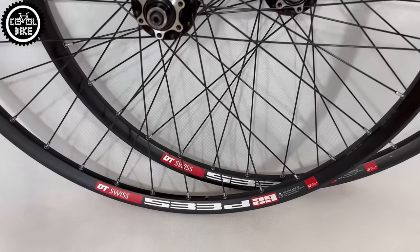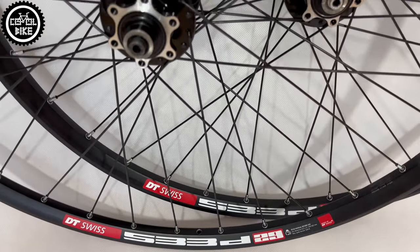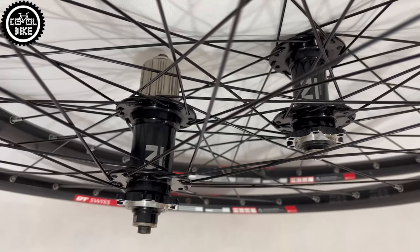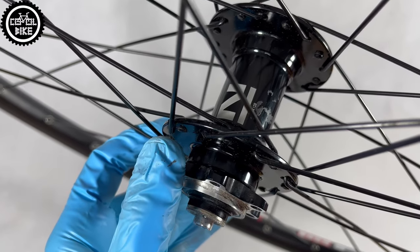Hello. I present a budget wheelset built on Novatec hubs, rims and spokes from DT Swiss. The main goal was to build a cheap, stiff and needing no maintenance wheels. So the obvious choice was to use Novatec hubs. Their simple construction and price make them unbeatable.